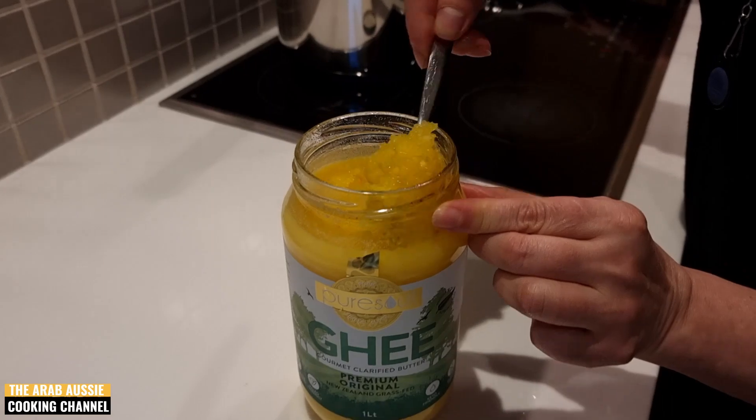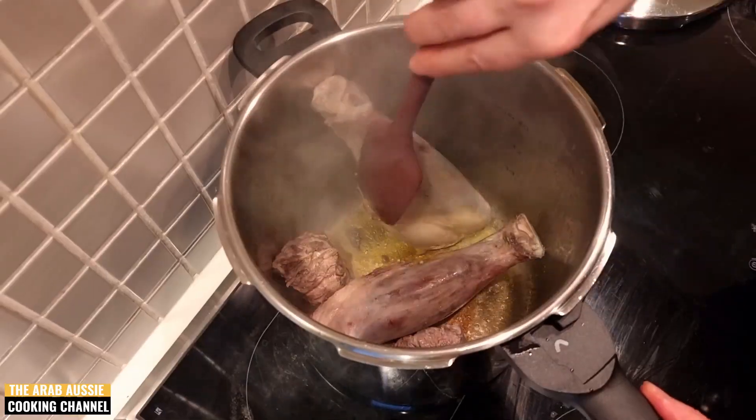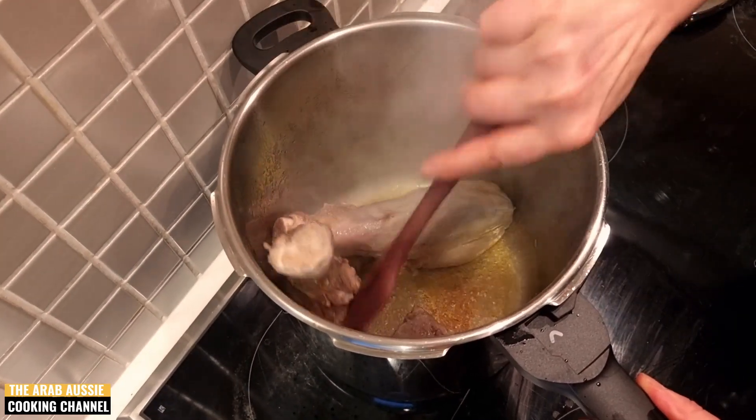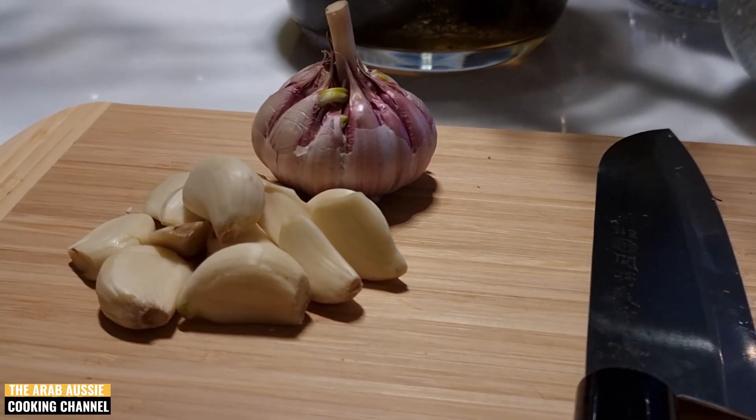Next we need to get our pressure cooker on the heat with two tablespoons of ghee. If you don't have ghee, that's okay — you can always use olive oil. We're going to sauté our boiled meat until it's nice and browned.